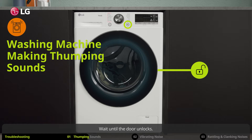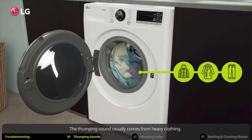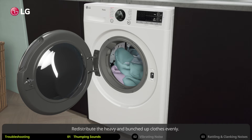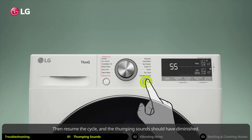Check the clothes inside the drum. The thumping sound usually comes from heavy clothing, or it can come from clothes being bunched up. Redistribute the heavy and bunched up clothes evenly, then resume the cycle.